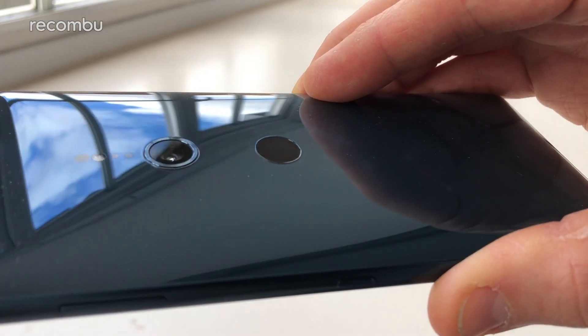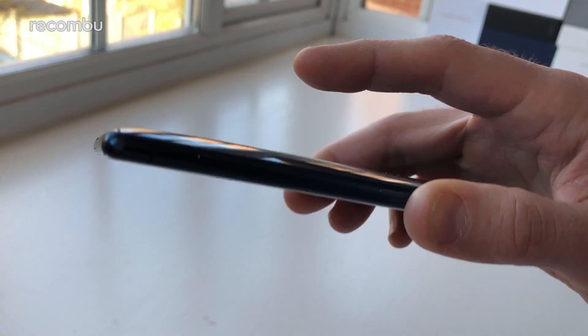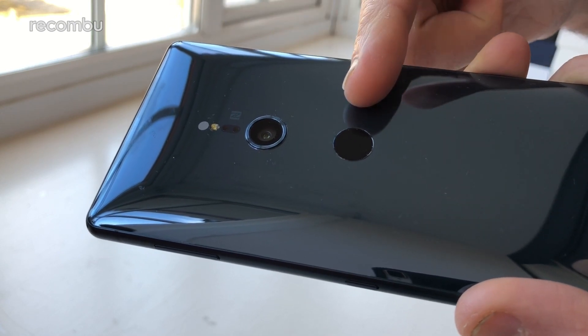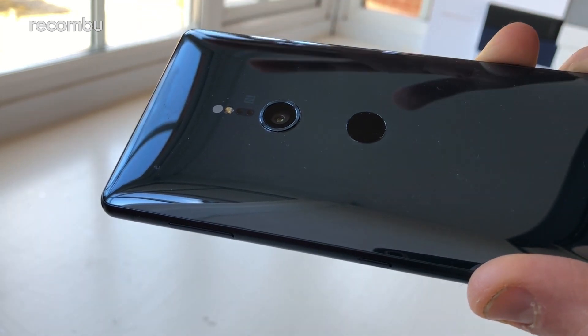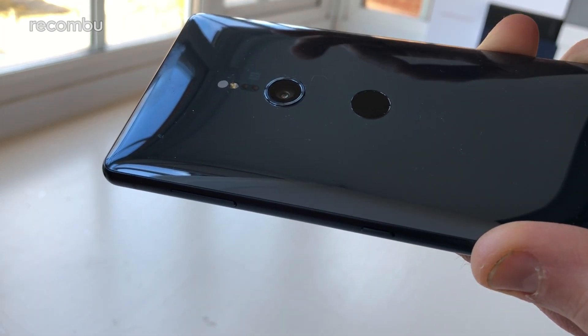Another part of that design shake-up is the fingerprint sensor, which has moved from its traditional spot on the right-hand edge to the rear of the phone. That circular scanner is certainly responsive, unlocking the XZ2 in the blink of an eye, and it only seems to fail when your fingers are wet or sticky. However, Sony has positioned that sensor almost completely centrally rather than up towards the top of the phone where your fingertip naturally falls. At first it took some getting used to, and I was constantly tapping the camera lens instead of the sensor — which got old real fast. A few days of use has mostly corrected the issue, although it still isn't the most comfortable solution.